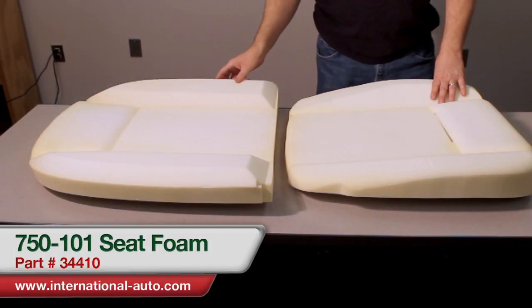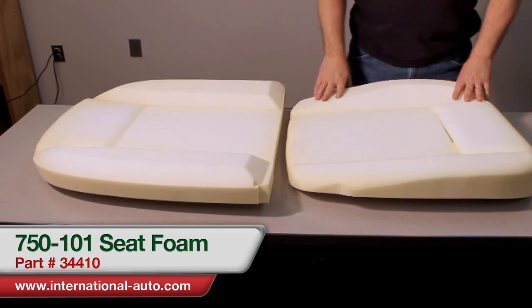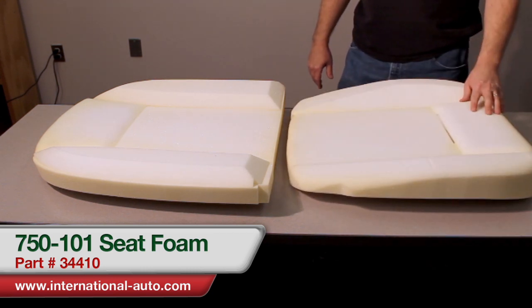Here we have another new product from International Auto. It's a seat bottom and back foam that fits all the 750 and 101 Series Alfa Romeos. It comes in a set that does one seat.